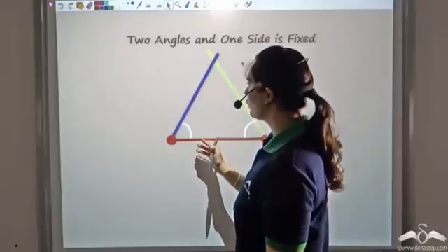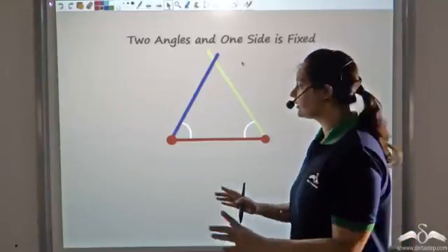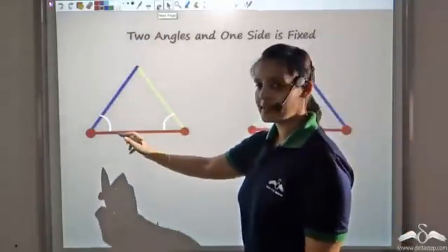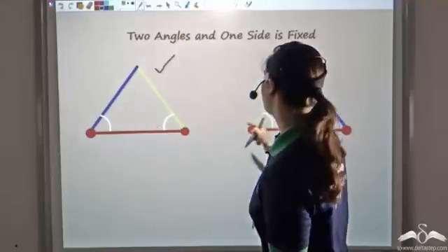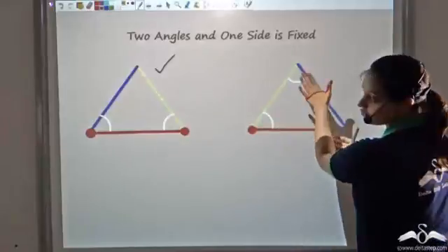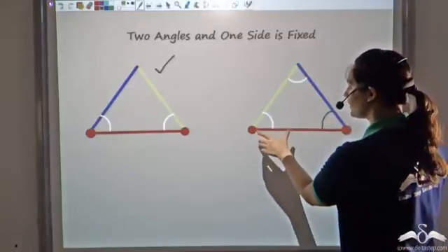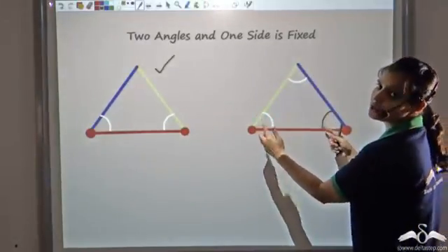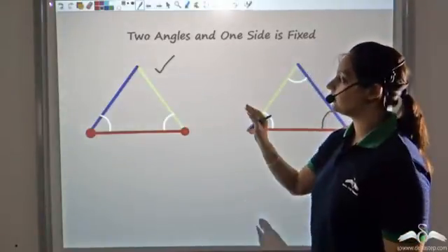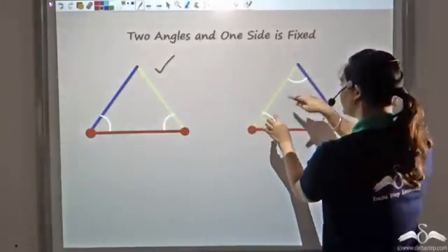So it is sufficient to prove congruency by fixing two angles and one side. Now we need to check: would any two angles and one side give congruent triangles? When the side is outside the two angles, fixing two angles automatically fixes the third angle, so the side becomes enclosed between two fixed angles. Any two angles and one side — no matter which you pick — will fix the triangle and guarantee congruency.